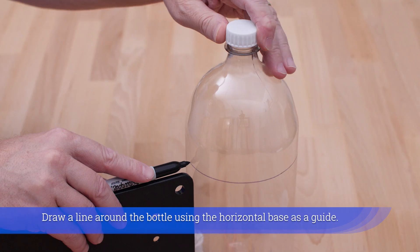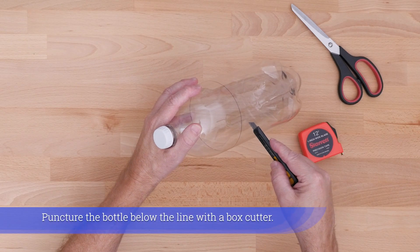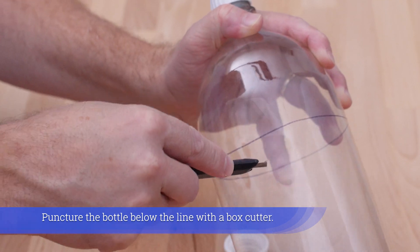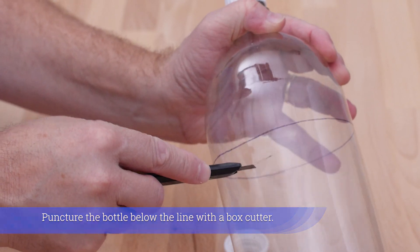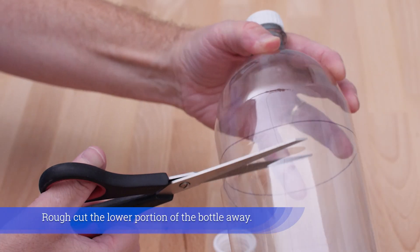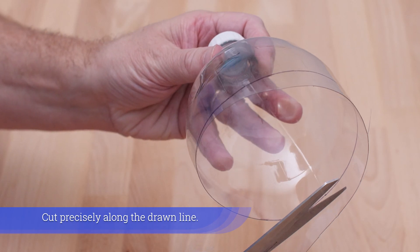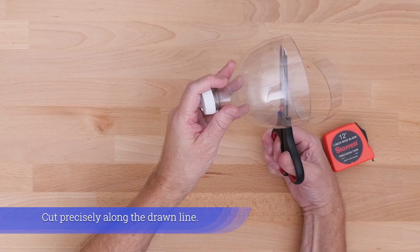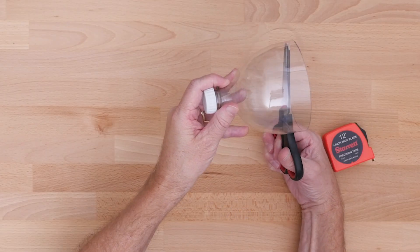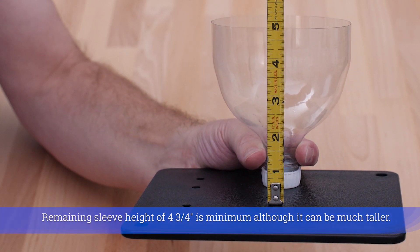Draw a line around the bottle using the horizontal base as a guide. Puncture the bottle below the line with a box cutter, then rough cut the lower portion away. Cut precisely along the drawn line. The remaining sleeve height of four and three quarter inches is the minimum, although it can be much taller.